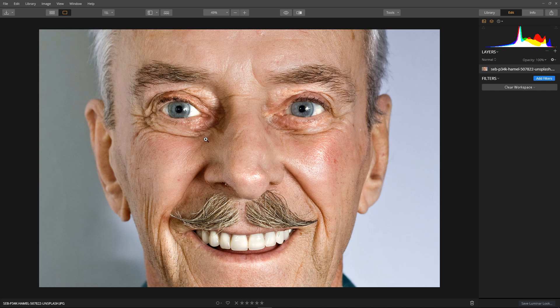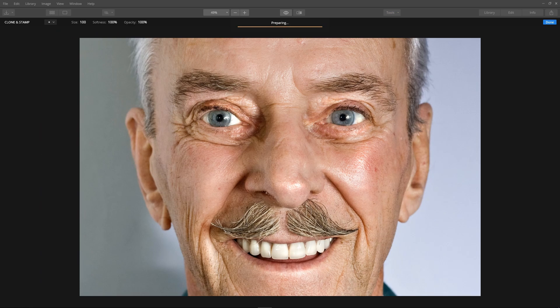Tools > Clone and Stamp, then set the source. I'm going to do around here. We'll have to do this patch in multiple parts as there's not enough space on the forehead to do it in one go, so I want to include plenty of cheek for blending. Painting the patch, then I'll set the brush size down.